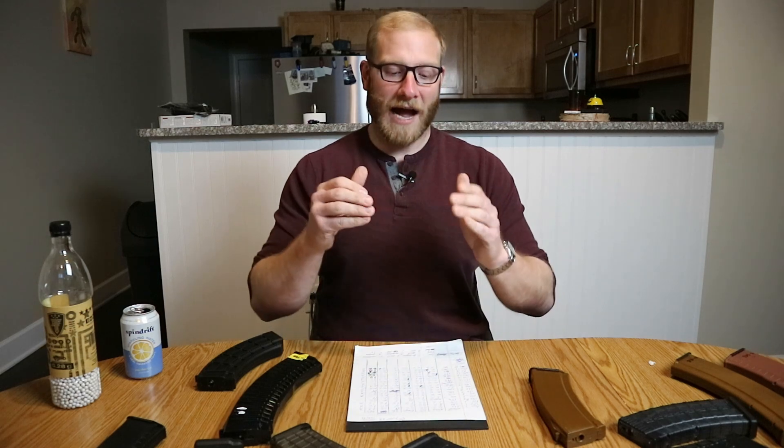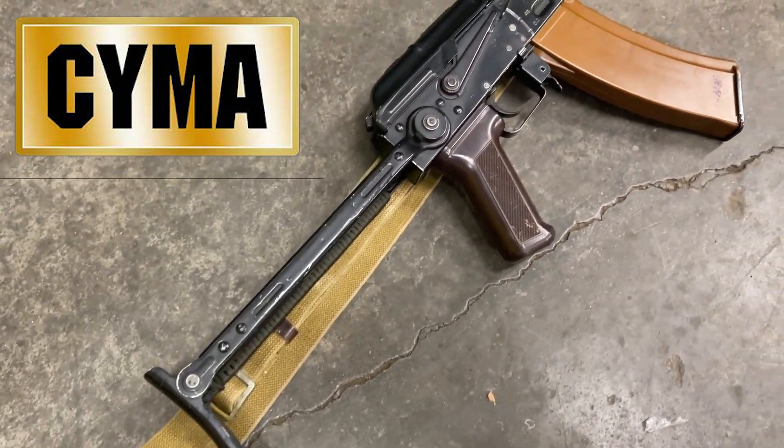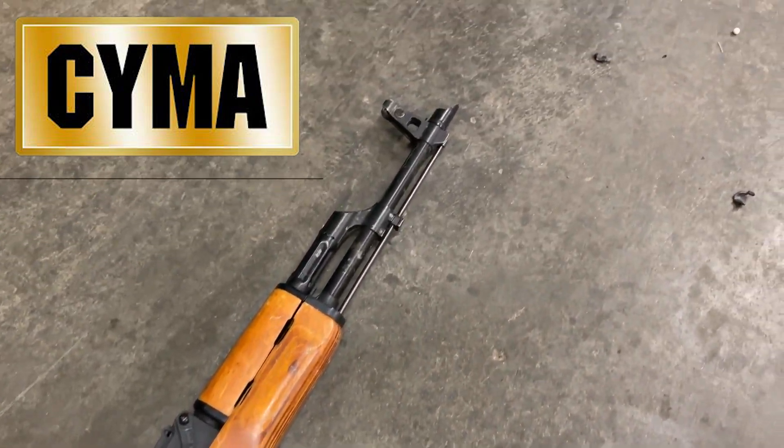With all the testing done, let's go over the results and see how the different magazines stacked up with some of the different guns. I'm going to go by gun first, because a lot of people watching this probably have all types of different airsoft guns and are wondering what works with their gun. If you have a Syma AK, honestly most of the magazines were pretty good. I would say the clear winner with the Syma is probably the Syma mags.